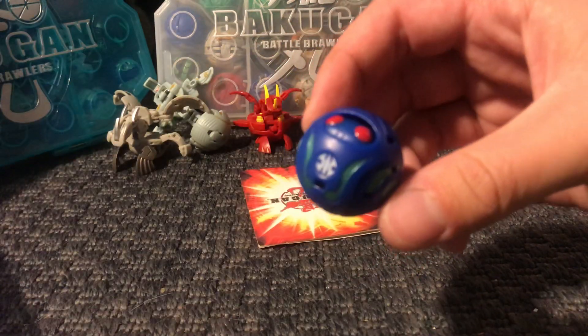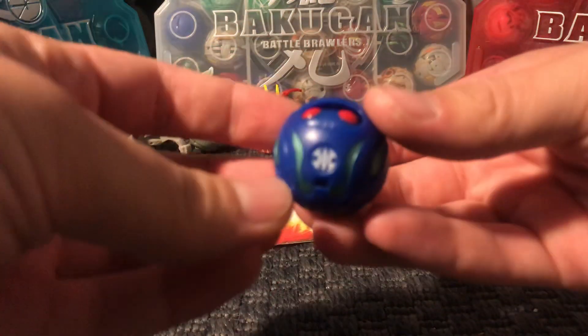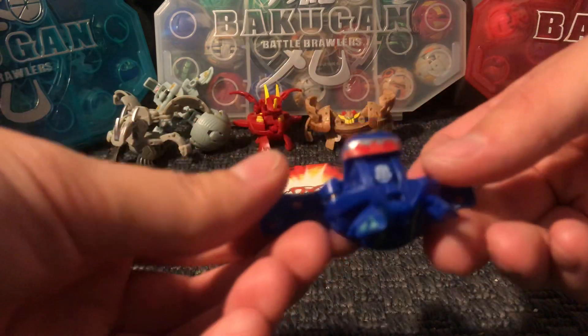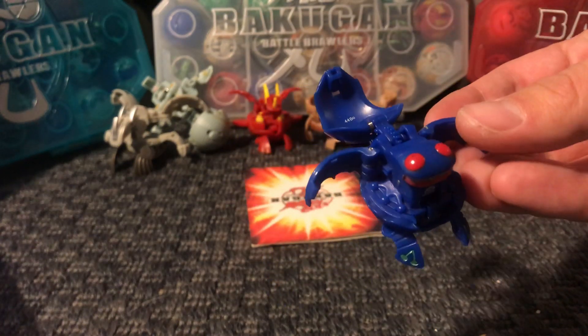This is Enacus Elfen. And since it's a Japanese Bakugan, it probably has 400 and something G. Yeah, this one's 440.